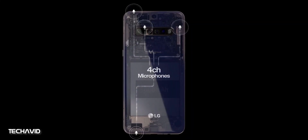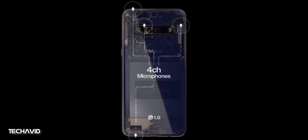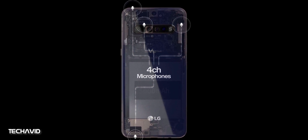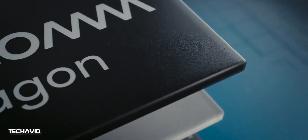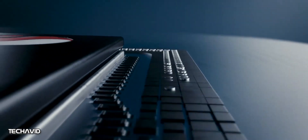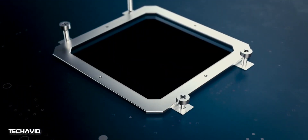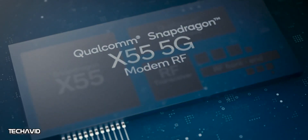Regarding the transparent back panel, it's just a promotional video showcasing the inner parts — the actual device will not have a transparent back. The processor information about the LG V60 ThinQ is not available right now, but it is expected that the flagship device will rock a Qualcomm Snapdragon 865 processor, much like how the LG V50 ThinQ came with the Snapdragon 855 processor.